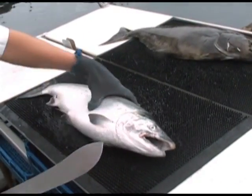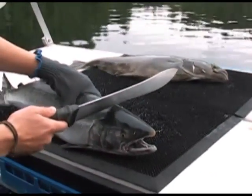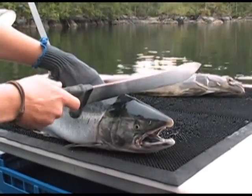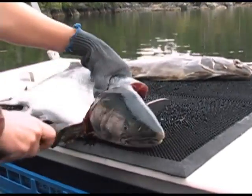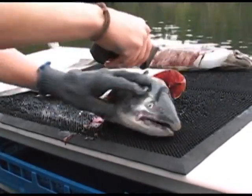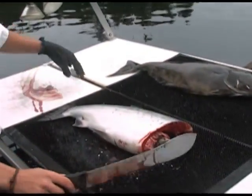Alright, so you've got your coho. Go ahead and stand it on its end like that. Take the knife situated about half inch behind the gill plate, and cut straight through — through the backbone and through the head like that. You don't need the head, unless you're going to save it for crab bait. We're going to throw that overboard.